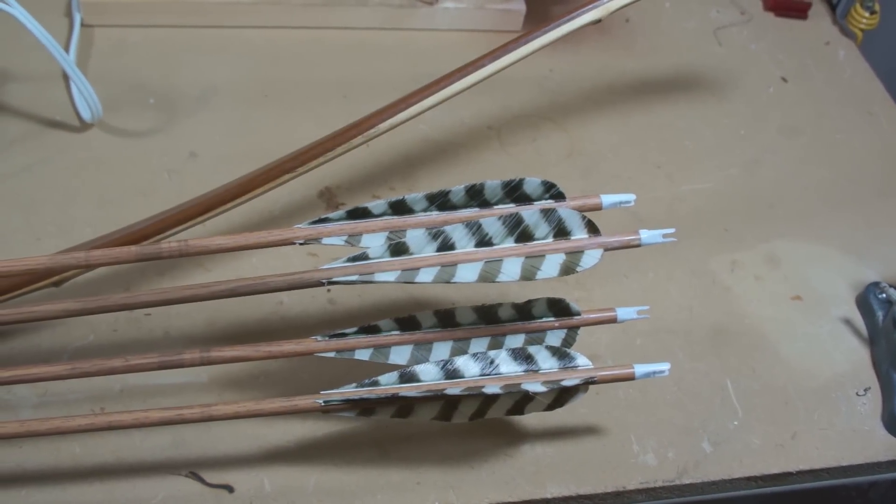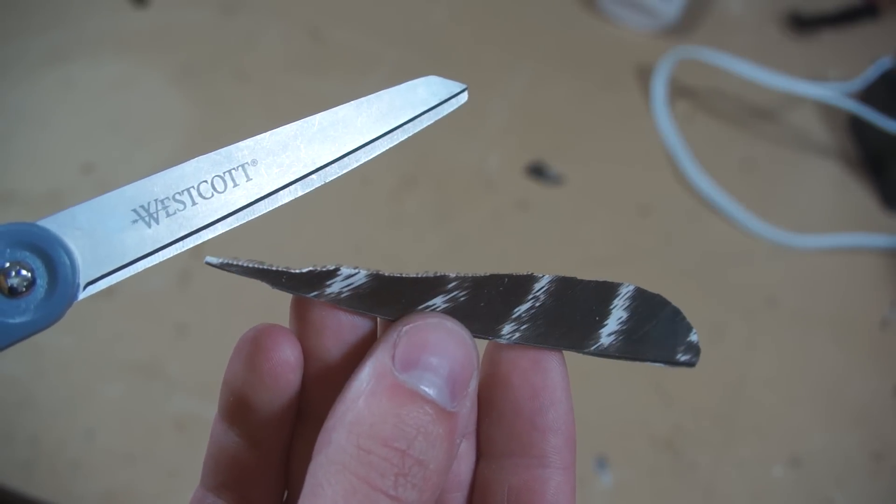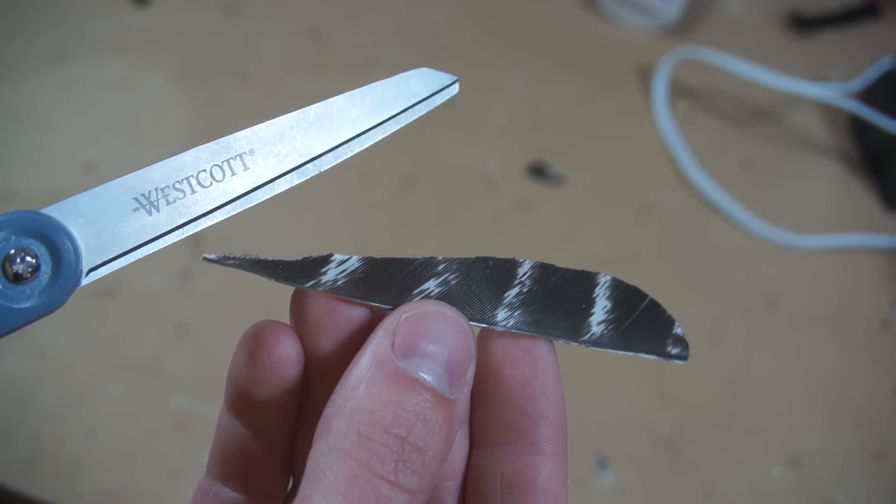There are basically three ways to shape full length feathers to mount onto arrows. One is to use scissors and simply cut them based off of a template. It's the cheapest startup option, but it does take a long time.